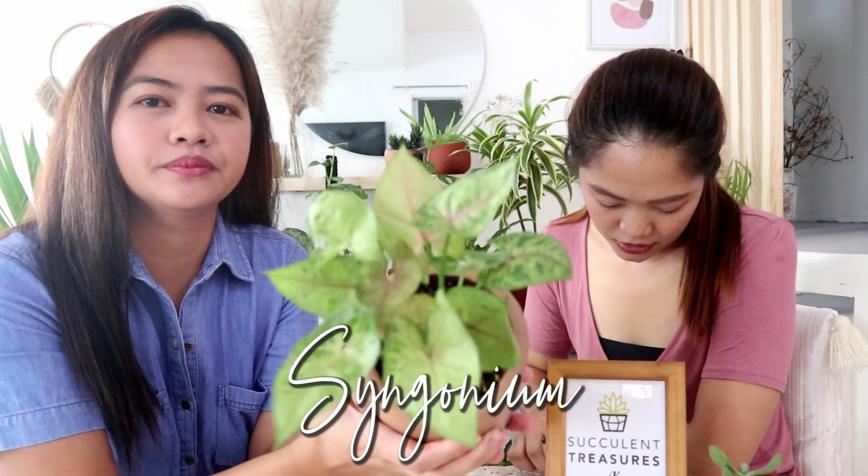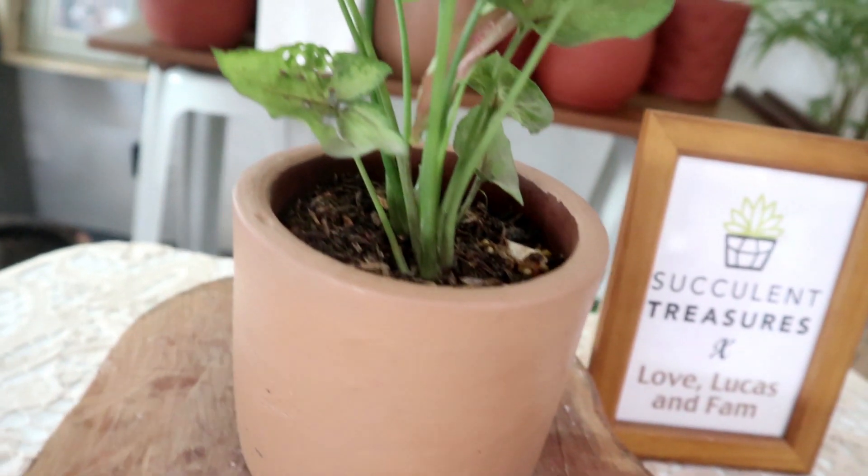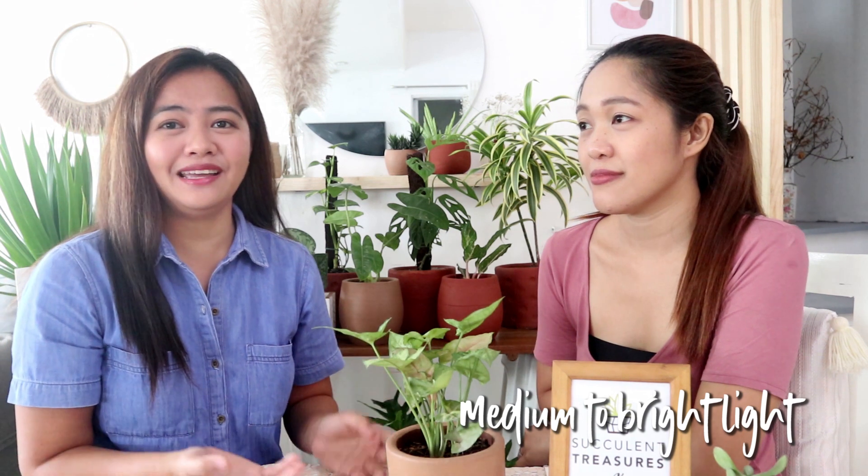This is a Syngonium. There are so many varieties it's hard to find the exact name. I particularly like it because of the pink color — it looks like multiple plants in one because of its varied leaf patterns. Water twice a week and give it medium to bright light. With a pot included, it's around 350 pesos.